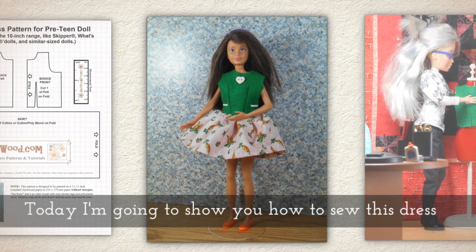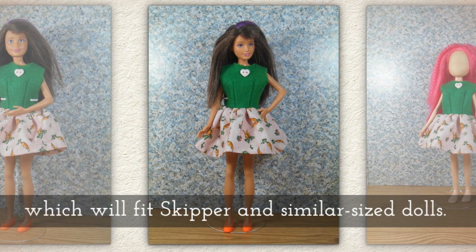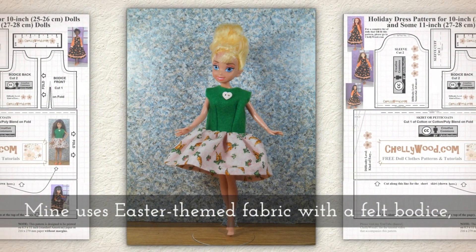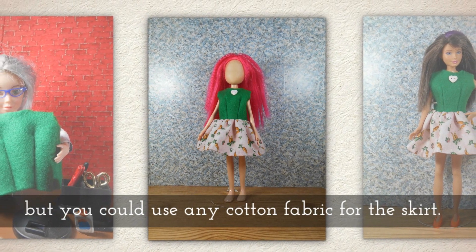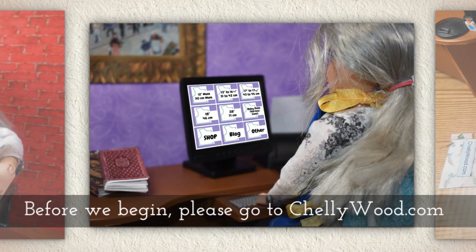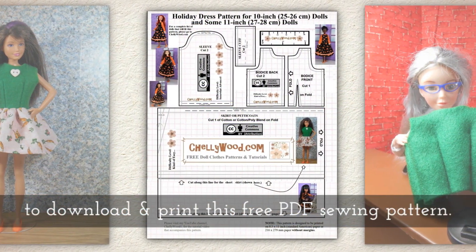Today I'm going to show you how to sew this dress which will fit Skipper and similar sized dolls. Mine uses Easter themed cotton fabric with a felt bodice, but you could use any cotton fabric for the skirt. Before we begin, please go to Shellywood.com to download and print this free PDF sewing pattern.